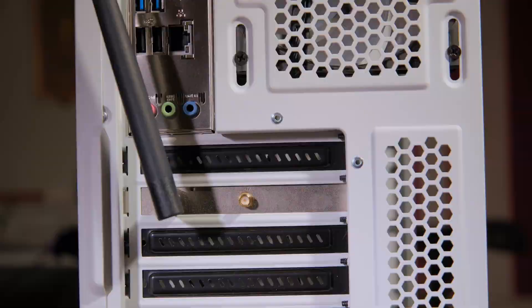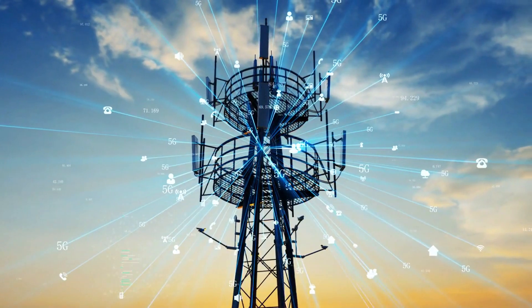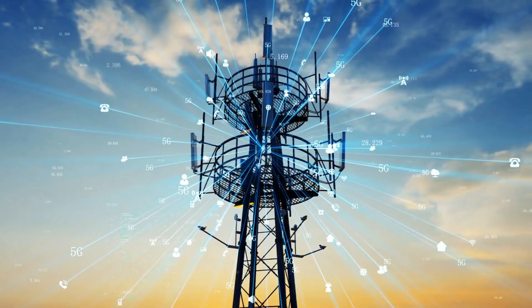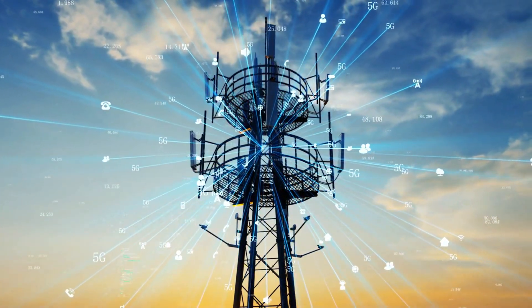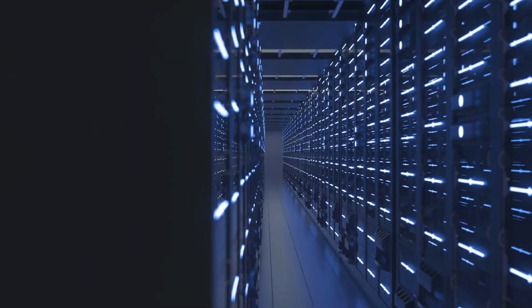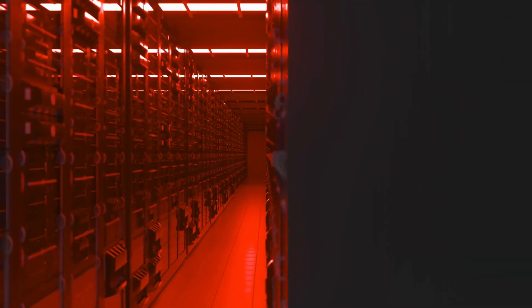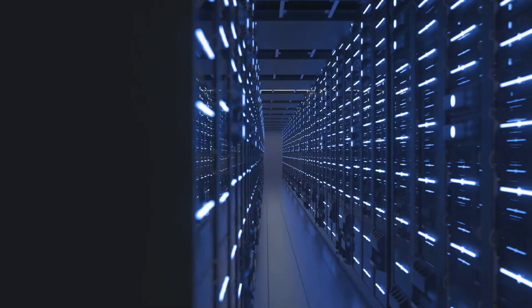Four: for wireless, the router uses the RF modules and antennas to convert the digital data into radio waves — e.g. 2.4GHz or 5GHz bands — and sends them to your device. Conversely, when your device sends data, the router receives radio waves, converts back to digital, and forwards accordingly. Five: all the while it's performing NAT, Network Address Translation, so multiple devices can share a single public Internet address, and often provides basic firewall security functions.